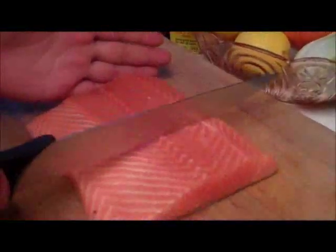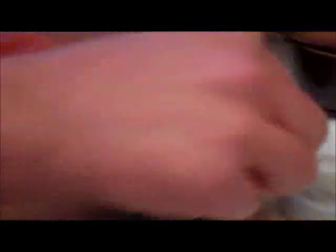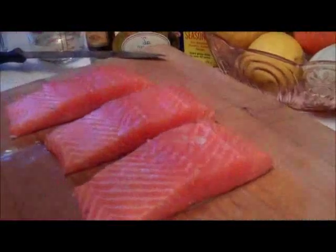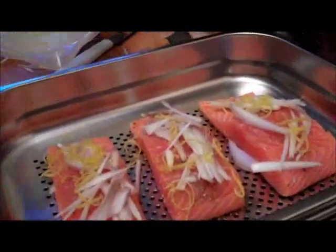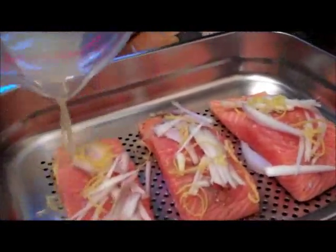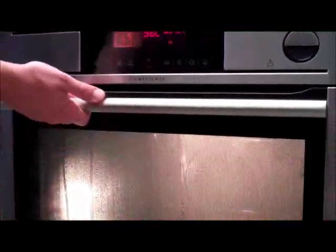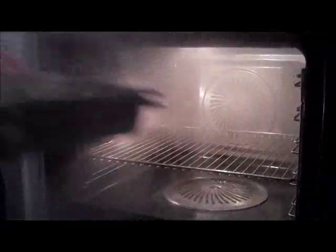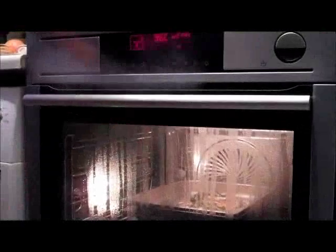We're going to start with the salmon. There we go — we've got three pieces and we're going to season with some salt and pepper. Since the oven is ready, let's get cooking. The oven is ready, full steam going on. Let's be careful — all that steam is going into the fish. It works quickly. Full steaming. Gorgeous.